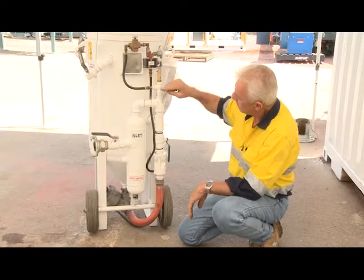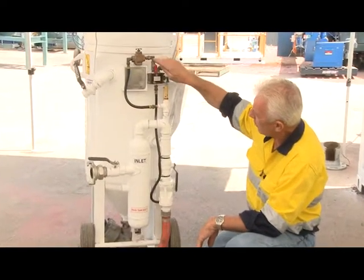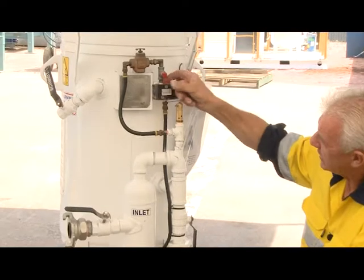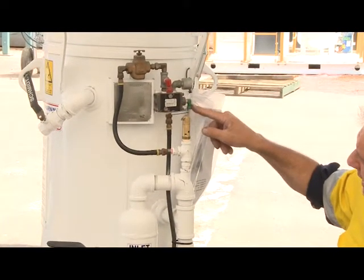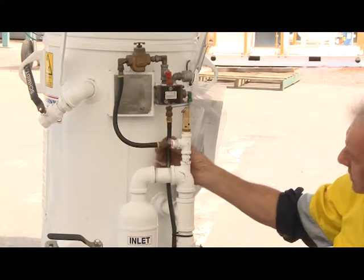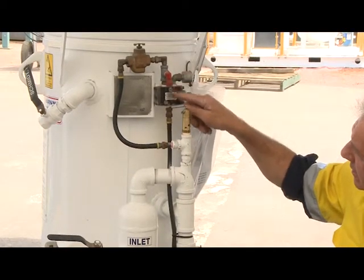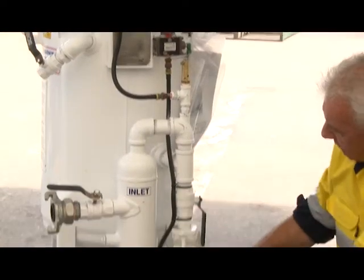And then what it's doing now is it's picking up the main air and coming through a moisture trap down to a dead man, quarter inch, a pilot valve, dead man return, a muffler and a positive line. So when I say a positive line, that's only active when the air is allowed to come through this pilot valve and down to the alternate valves.